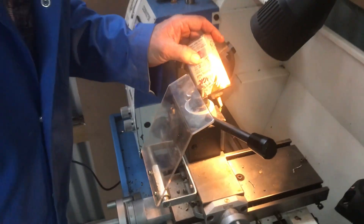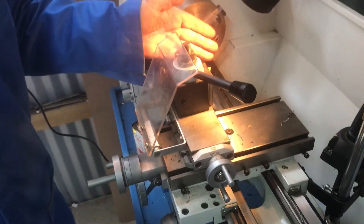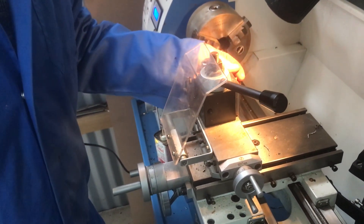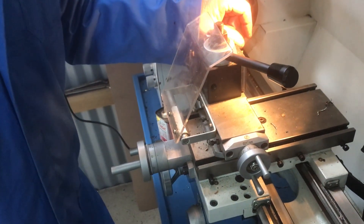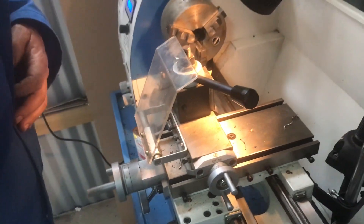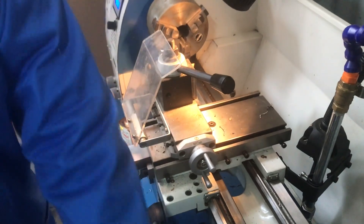Put a bit of tap magic on the end of your tip — you don't need to put it on the job. It helps to prevent tool build-up. It will still happen, so keep your eye on it. When you see it starting, get a scriber or a small rule and just flick it off. Don't put your hand on there — you might cut your hand.